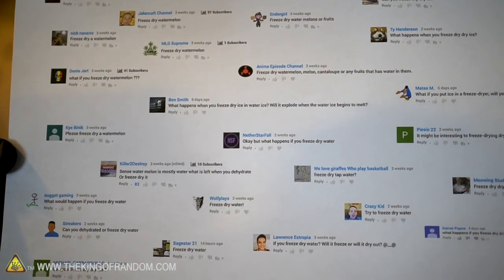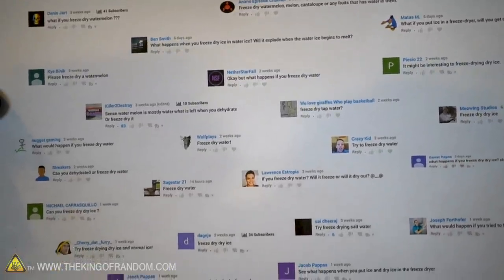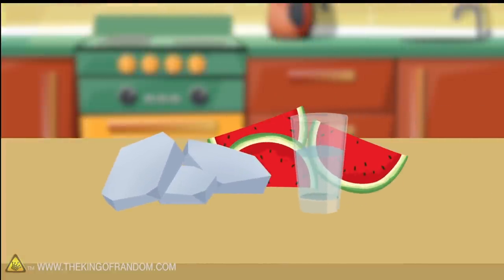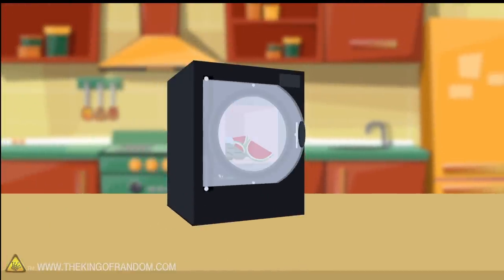This is just about one week's worth of requests for water, dry ice, or watermelon. Here's the basic idea: we're gonna make some dry ice, some sliced watermelon, and some water in a few different ways, put them in our freeze-dryer, and see what's left after we let it run.